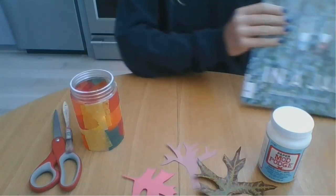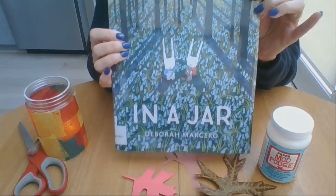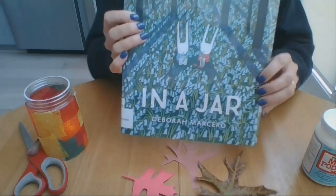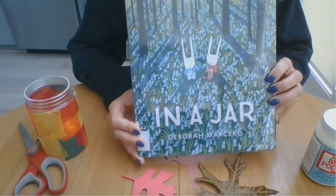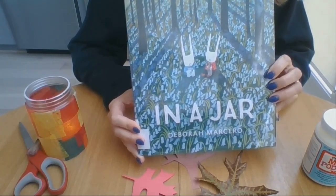For even more inspiration on what you could use your jar for, I recommend checking out the picture book 'In a Jar' by Deborah Marcero. It's a story about two bunnies who collect extraordinary things inside jars that help them remember all the wonderful things they've seen and done together. It's a beautiful picture book and I highly recommend checking it out.